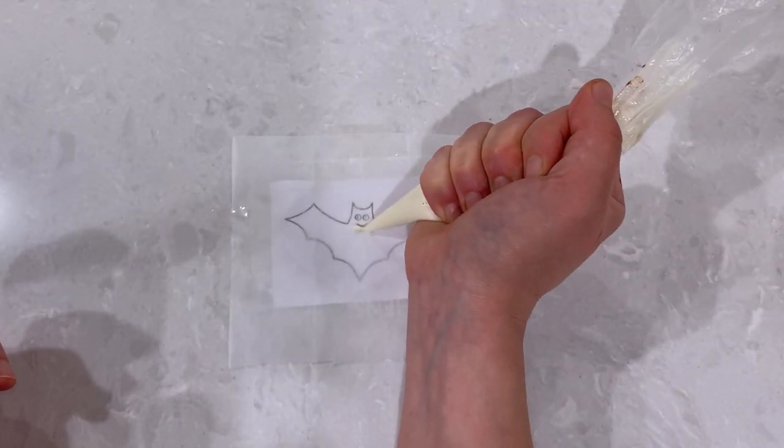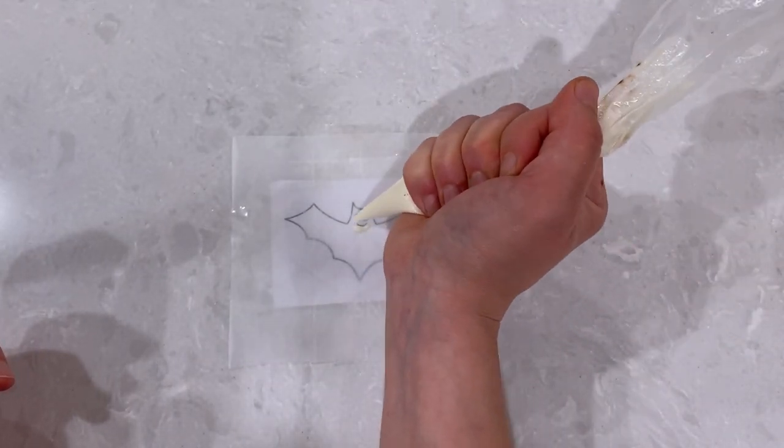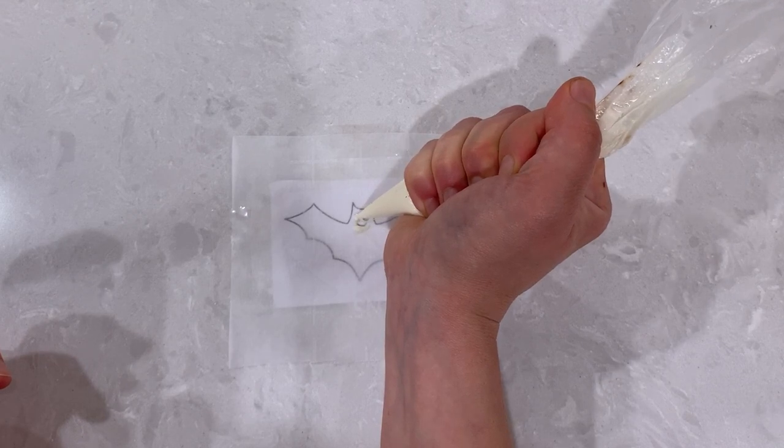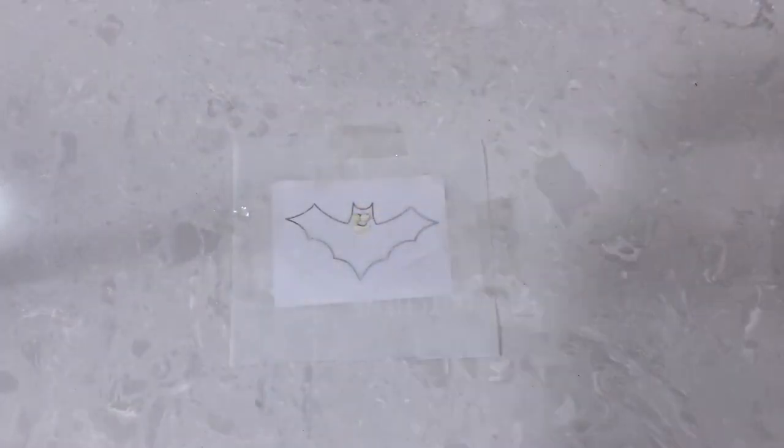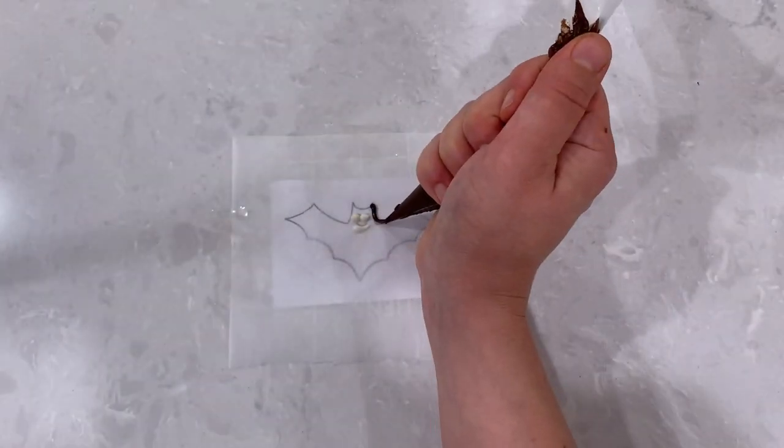Now onto our last project — a cute little bat. We'll do the reverse of what we did for the ghost: we'll make the eyes and the mouth in white and cover the body of the bat in dark chocolate.